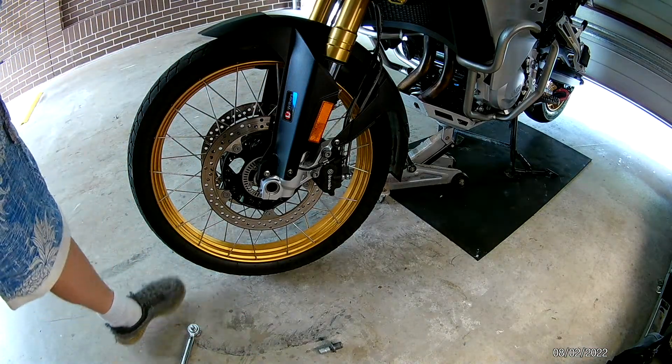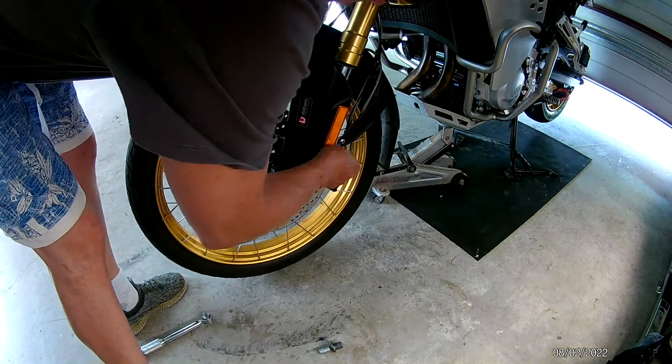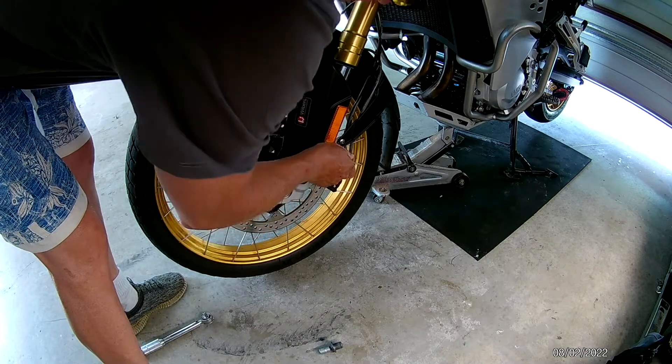Now, before you remove the axle, loosen the brake caliper.